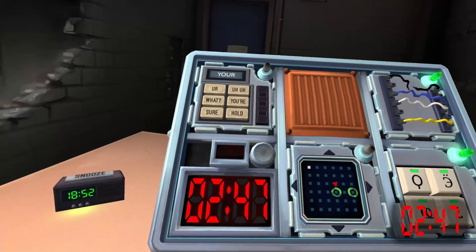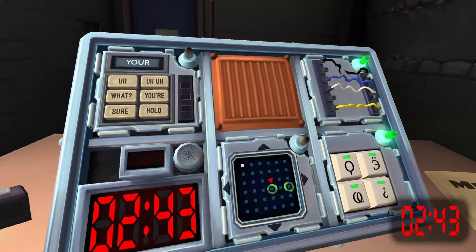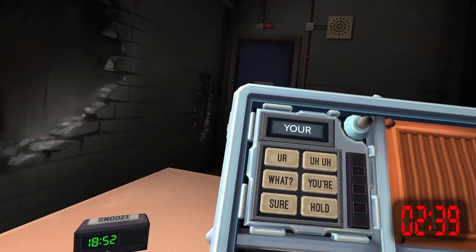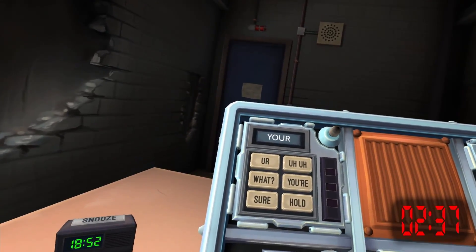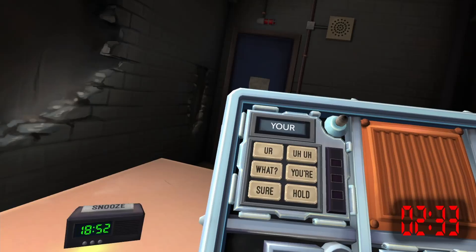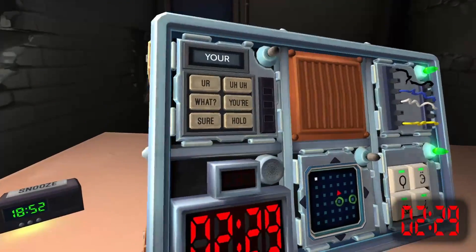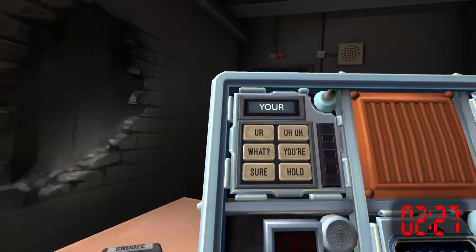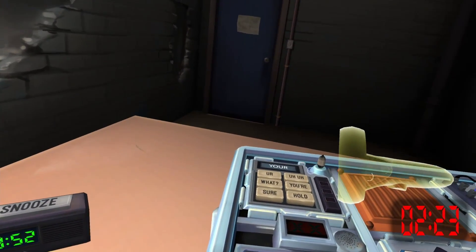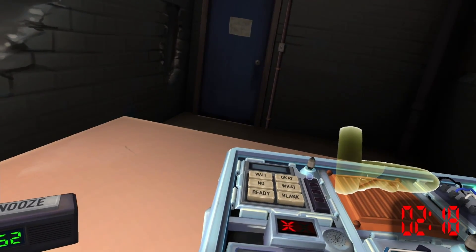Two minutes 46 seconds. This is really confusing. We have another module — do you want to? What are the other words? You're, you are, what, sure, hold. Press the words I say in order if you have them: 'you are.' It was already wrong and it reset.